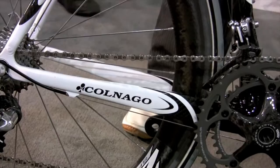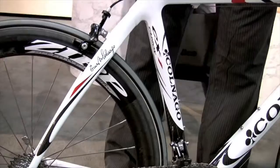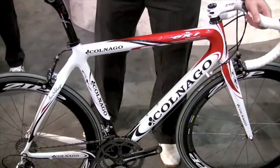The seat stays have a bit of a curve to them, so as you're braking they're going to resist too much flexing for a real strong brake feel. The fork has some shaping as well to help with both vibration and braking. So that's the new Polnago CX-1.